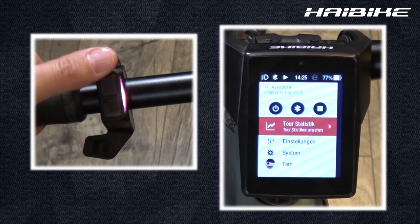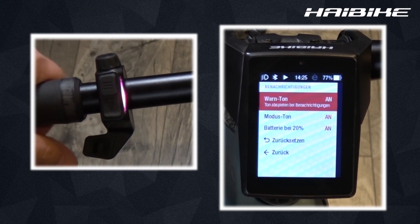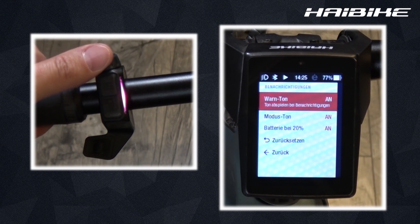Another option in the settings menu are the notifications. Here you can set up to hear a warning beep once you get a warning.